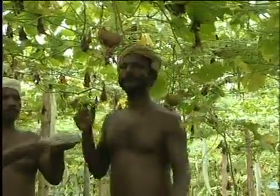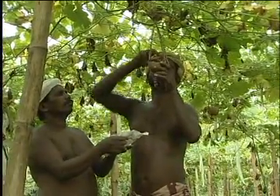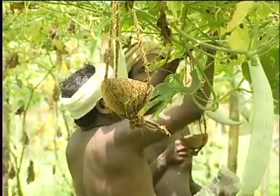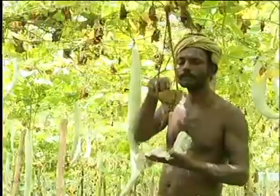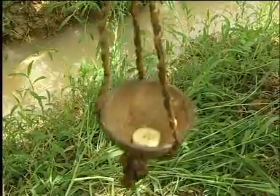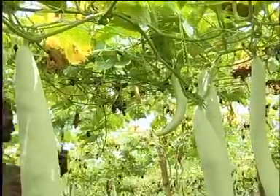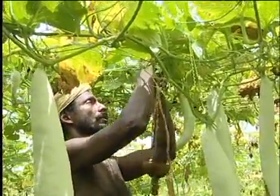The plantain bait traps are to be placed as soon as flowering starts in bitter gourd and snake gourd. Control of fruit flies using plantain bait traps is more effective than chemical control. Moreover, it does not have the ill effects of chemical pesticides.